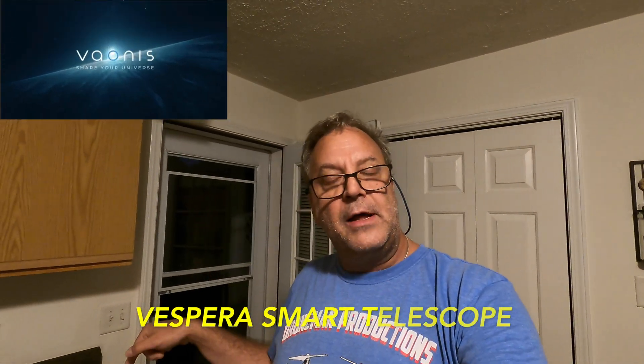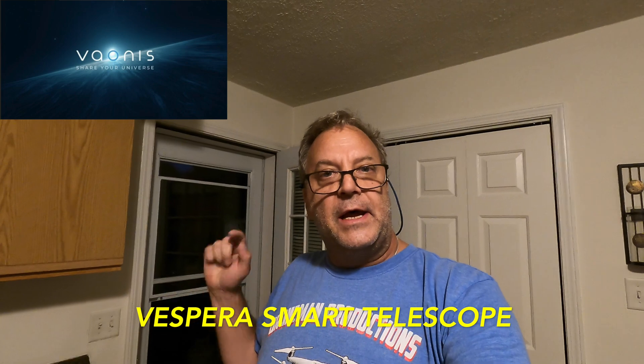Hey guys, it's Joe at Torment Productions. We're taking out the Vespera from Venus, the smart telescope. I got it leveled and we're going to initialize it, capture some objects in the sky, so bear with me. I'll be right back and I'll show you some things.